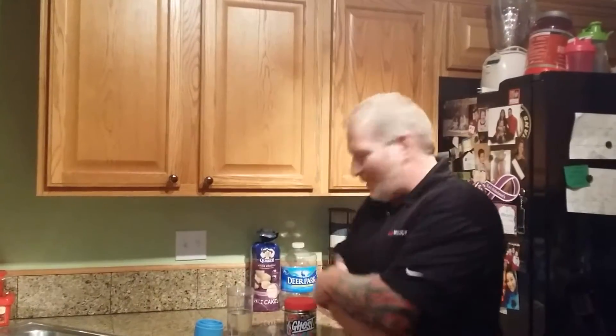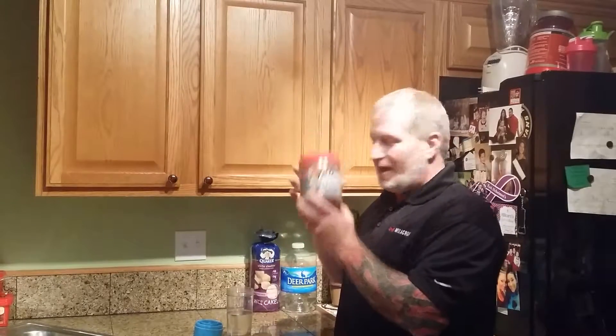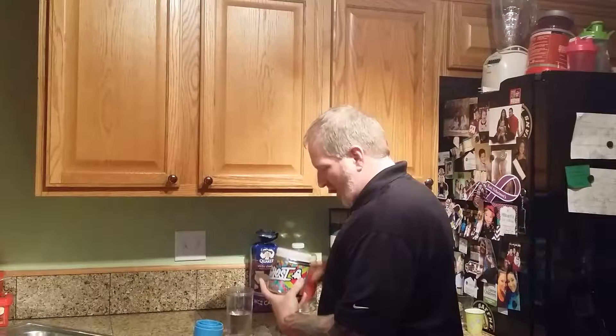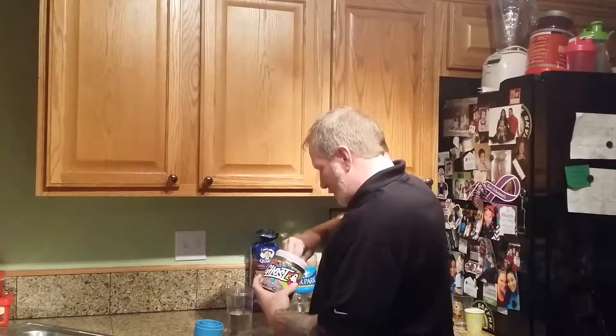What's up guys? This is Dave in the home gym. I'm getting ready to do my pre-workout. I'm going to do another scoop of Ghost today. I'm going to put it in my Yamora shaker cup. So I'm going to do one scoop.